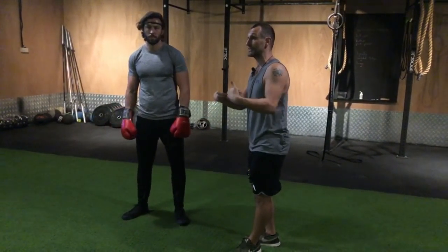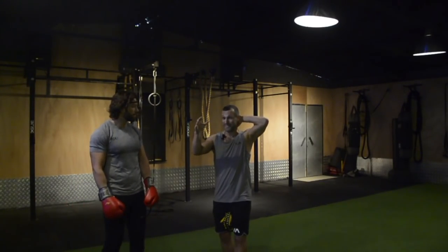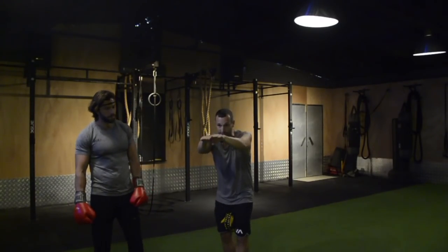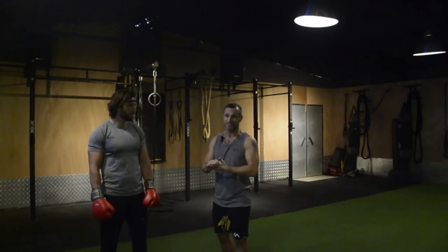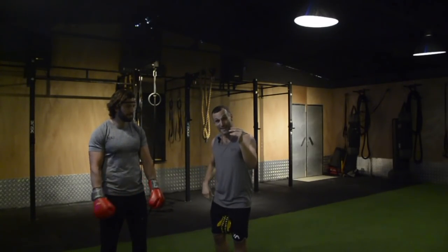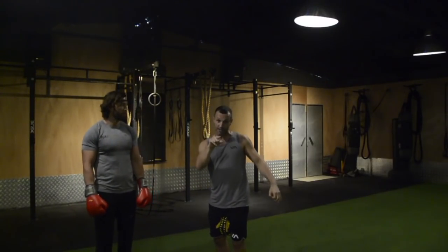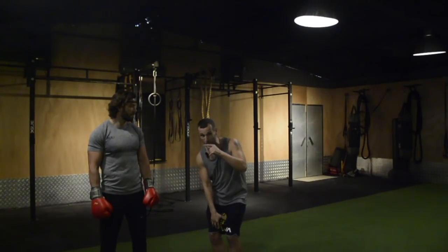When Alex has himself in that focus, in that flow state, he'll hear birds tweeting in the background — maybe not the best thing for a fighter — and here birds hooting in the background. That's an indicator that his brain waves are in the correct state for executing this drill.